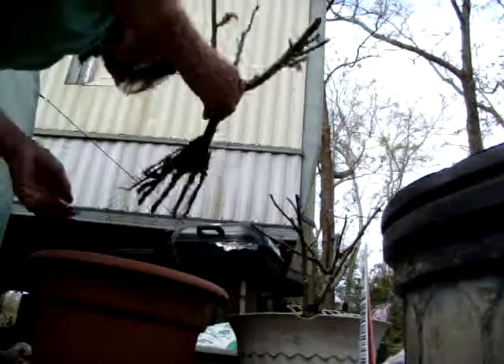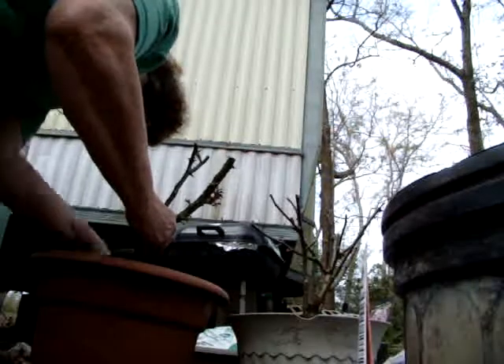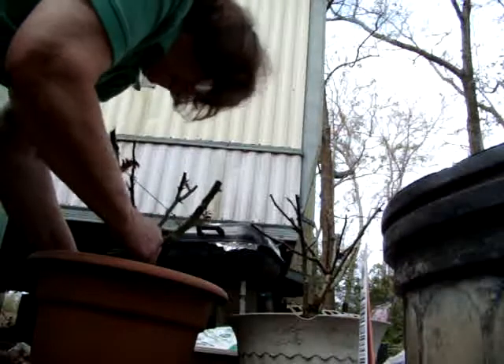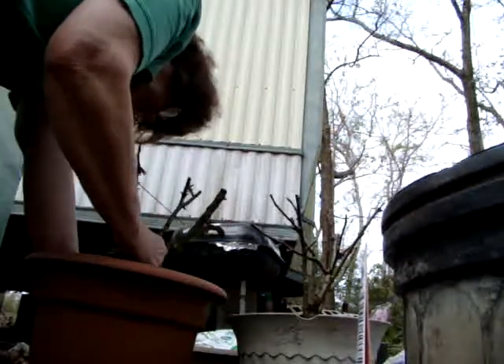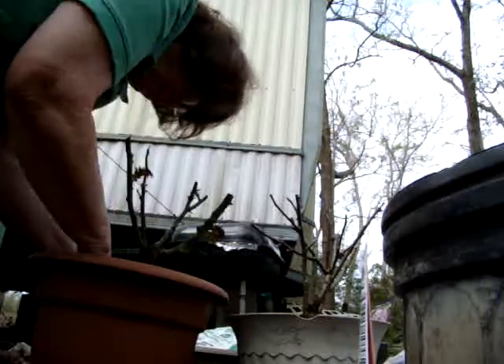So keep that in mind when you're doing this stuff. When you put him in here — I'm sweating, it's hot — gently push it down just a little bit, not just enough to hold it. Try to be really, really careful around those roots.